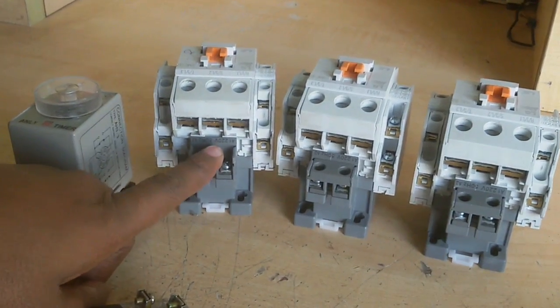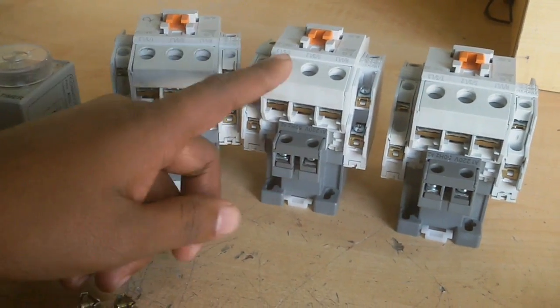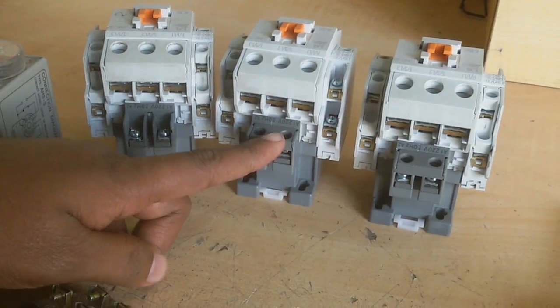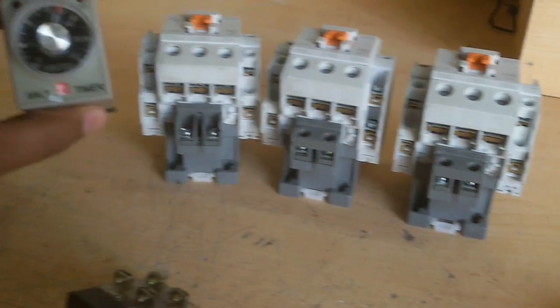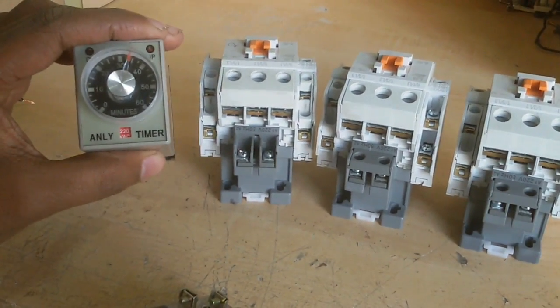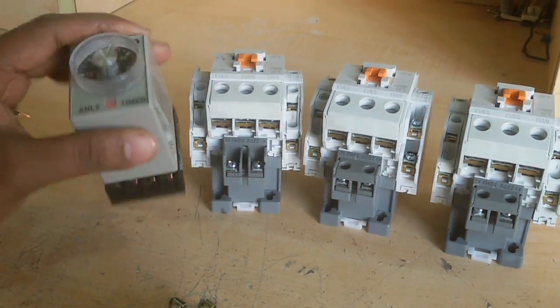The A1 and A2 terminals are the holding coil supply at 220 volt. Each magnetic contactor holding coil needs 220 volt, and this timer is also 220 volt — though sometimes a 440 volt version can be used.